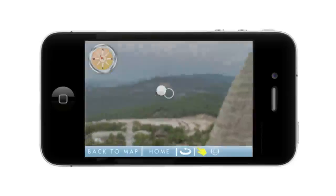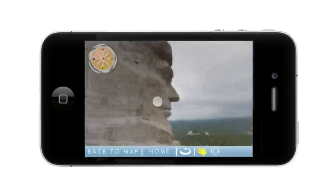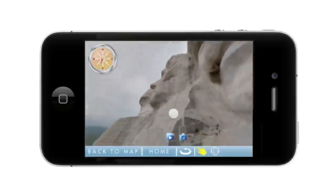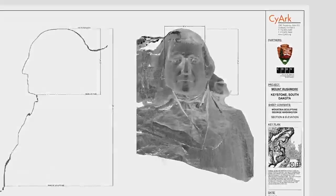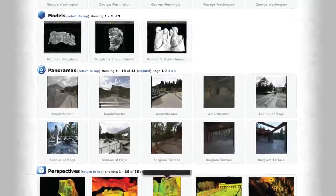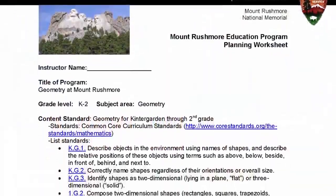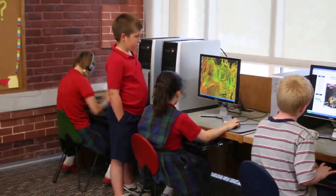Beyond aiding with preservation, the data is also providing a new way for the National Park Service to educate the public about the Mount Rushmore National Memorial through virtual tours, photographs, drawings, and other educational content. To find out more about this project, you can visit the Mount Rushmore page and explore all the multimedia and lesson plans for K-12 that can be downloaded and used in geometry, art, and social studies classrooms across the country.